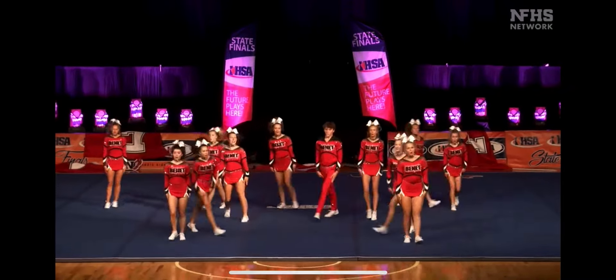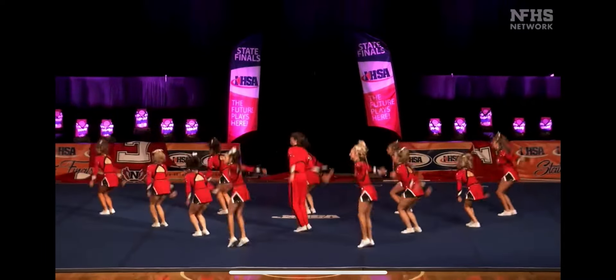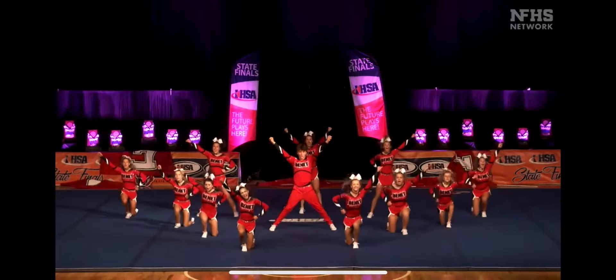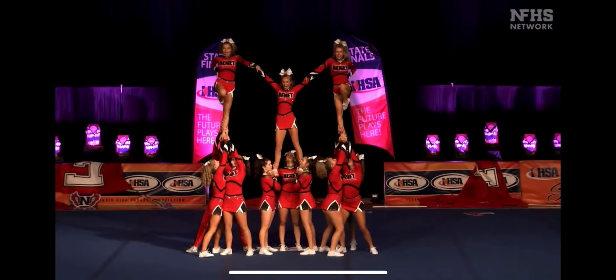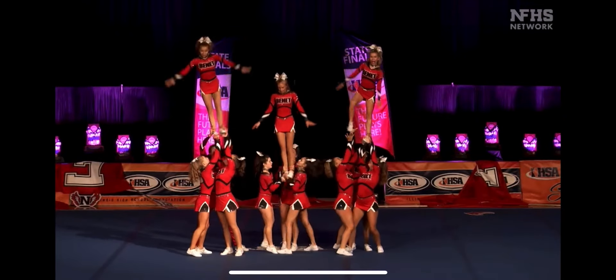Standing tucks. Nice stick and stand. Starting to the back for their jump sequence. High to high, into a hitch.